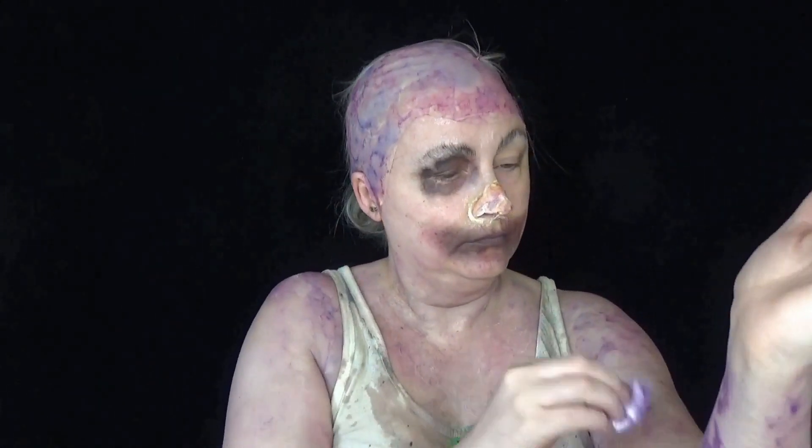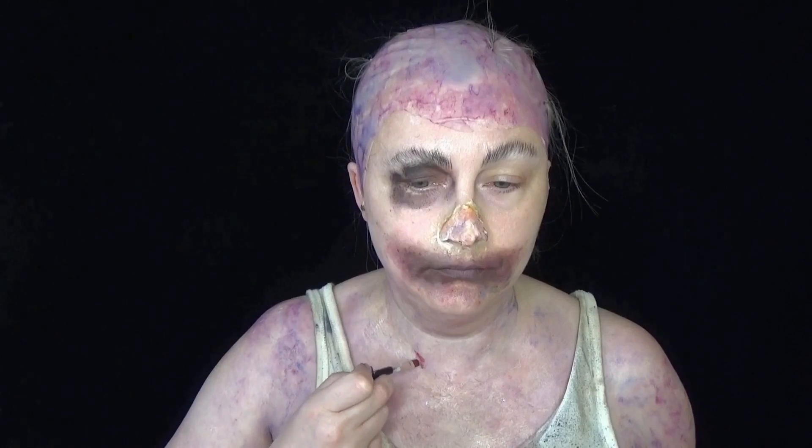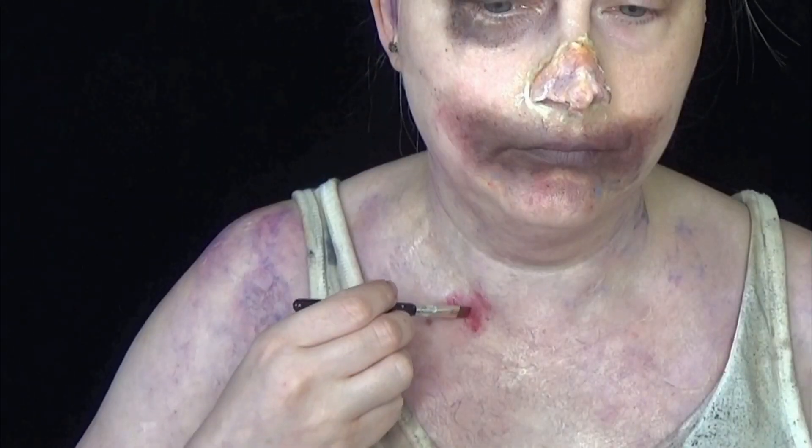This is one of my favourite makeup looks I have ever done and I was just so pleased with how it turned out. Normally I am highly critical of what I do and find faults, but this I just love. Anyway, back to the tutorial.